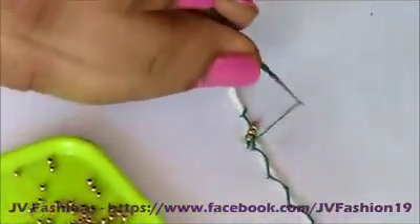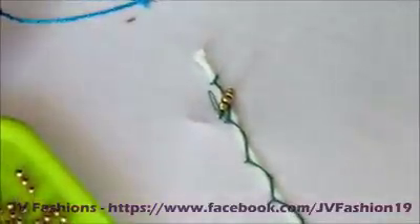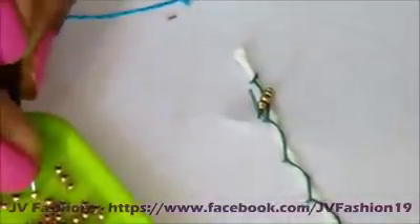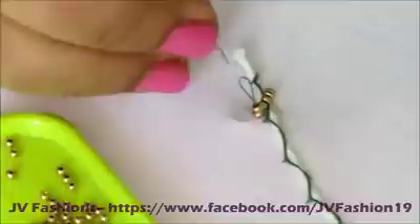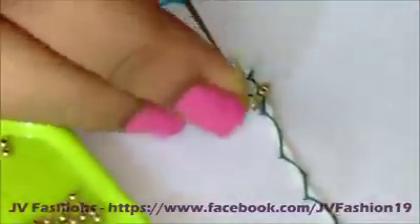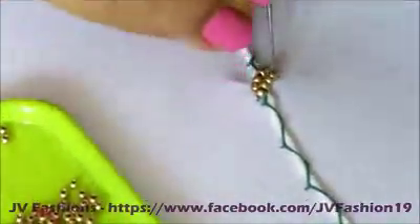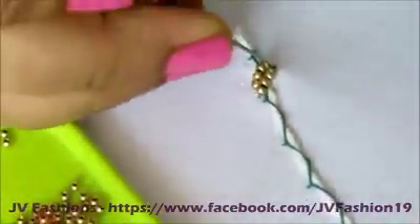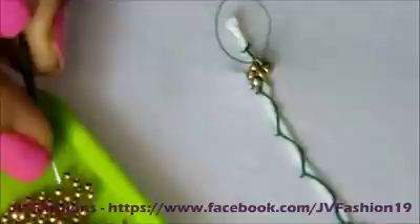After the short chain you can come back and start from here, or you can start from here itself. One short chain, long chain, and one short chain. So again take four beads.